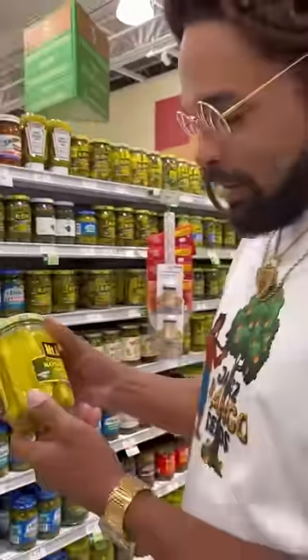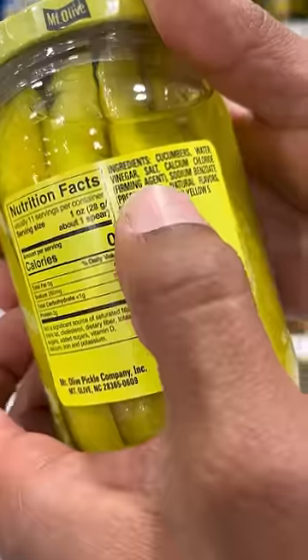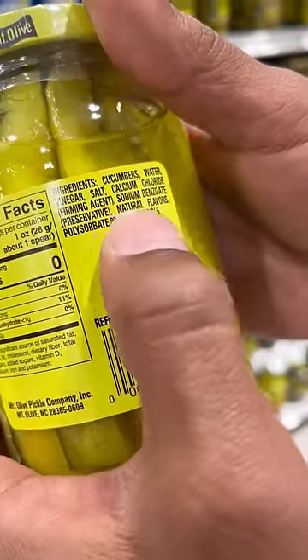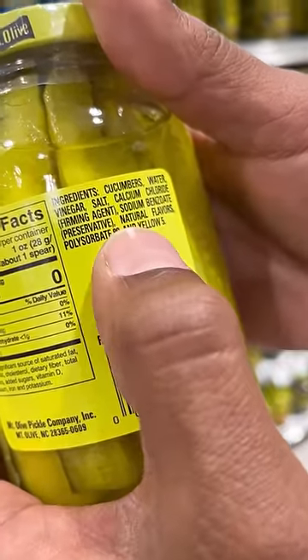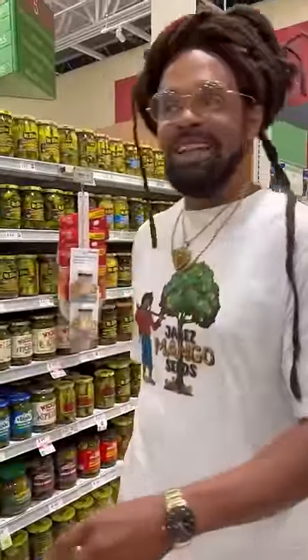For some reason, it wasn't until about a year ago that I looked at pickle ingredients. Check this out — you got the cucumbers, but then look at this: calcium carbonate, sodium benzoate, and you got the natural flavors, which isn't natural. Instead of grabbing these, I'm gonna show you a better thing that you could do right at the house. I'm gonna show you how I do this.